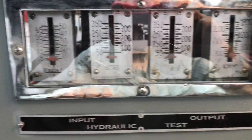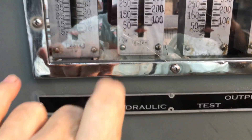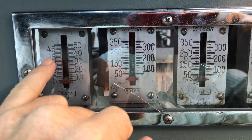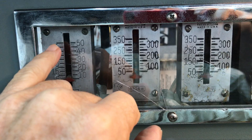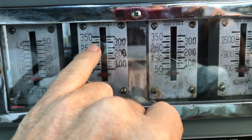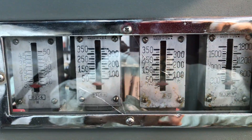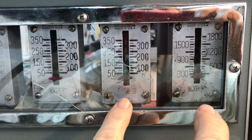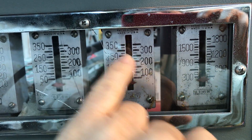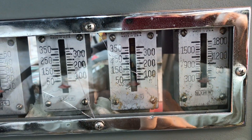Coming over here to the pressure side, we've got input and output on the hydraulic. These two gauges are tied together — this gauge will go up to reach max pressure here, and this gauge is going to go up and read final input pressure as supplied by my master cylinder on the tester. These will rise together, and this one will read final output pressure when we've got the booster activated with vacuum.